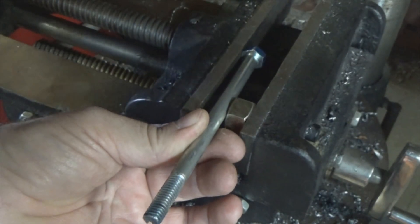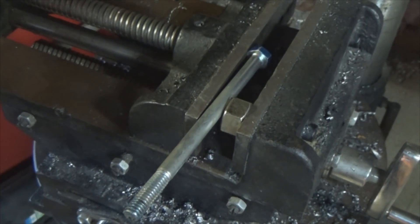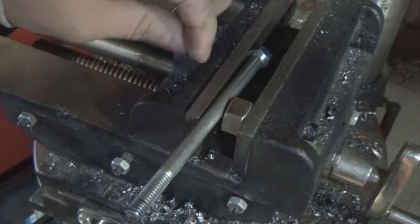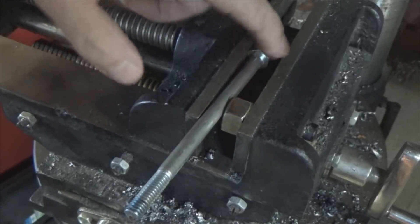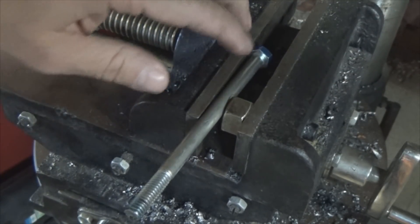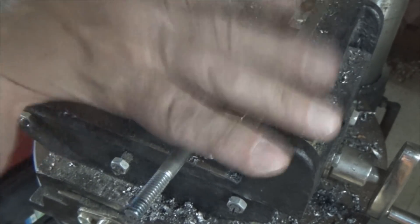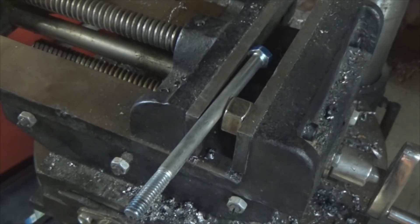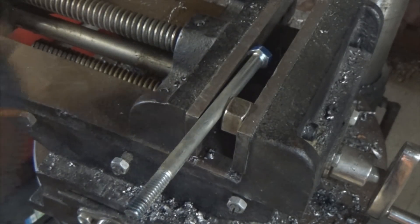Tighten the vice back up. Those of you who have ever tried to put a bolt in a vise will realize why I'm doing this — if you don't put something on the shank side to hold it, the bolt will rock back and forth and it's a total pain. Putting it like this forces it here, the flats lock it from rocking and keep rotation in check. Now cut another slot.